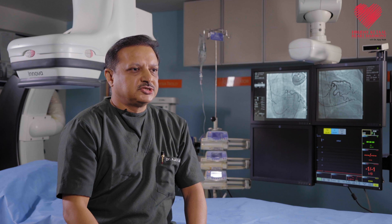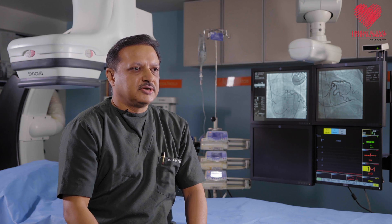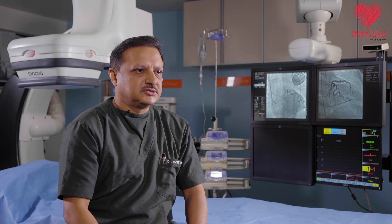After pacemaker implantation, we regularly follow up the patient — typically after 2 weeks, 3 months, and once a year — and the pacemaker is checked. We look at the parameters and how it is working. For that, we don't need to open anything; it's done by an electronic interview using a programmer to communicate with the device. From that, we will know how long the battery is lasting, which typically lasts between 8 to 14 years. As the battery gets depleted, we advise the patient for a pacemaker replacement, which is again a simple surgery.